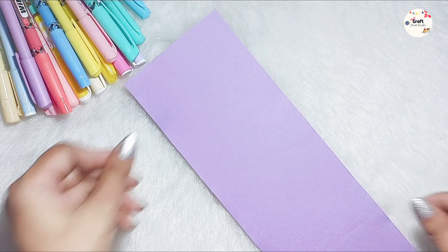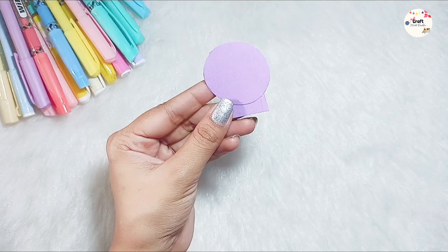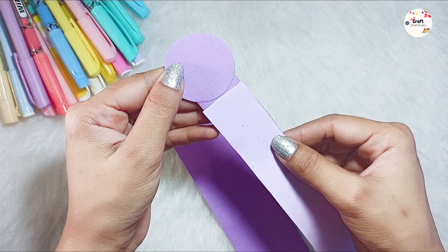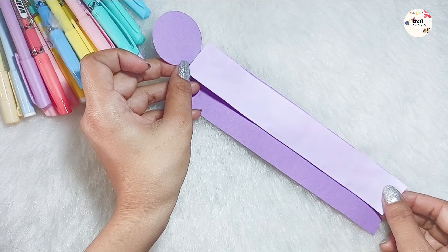We will create a scale. I have used the purple sheet card for this scale. First of all, we will cut a circle from the sheet and leave a little space. I have two sheets, dark and light. We will stick the circle on the light sheet, cut the extra portion, and stick the light sheet on the dark sheet.